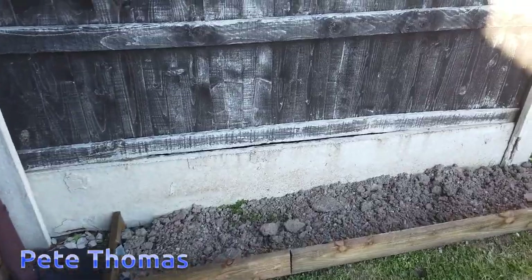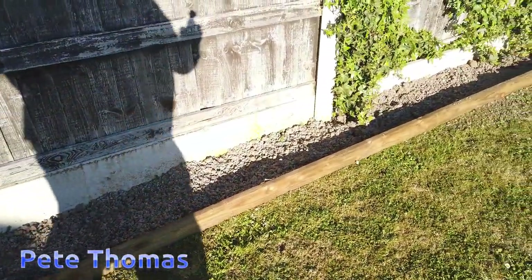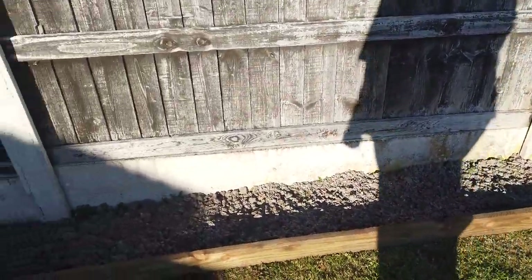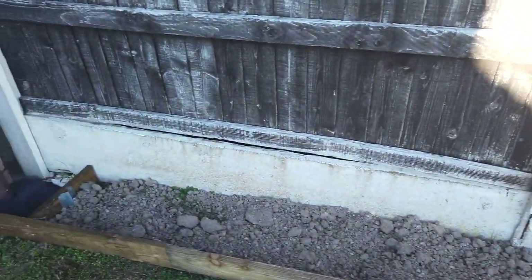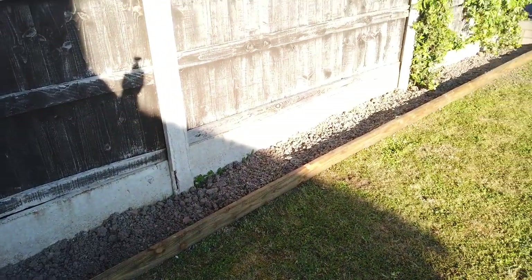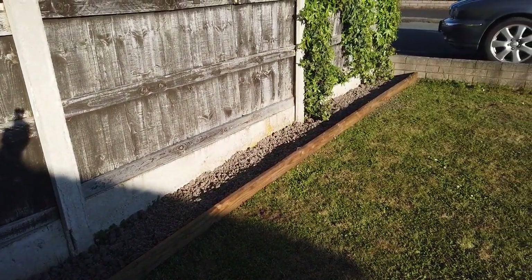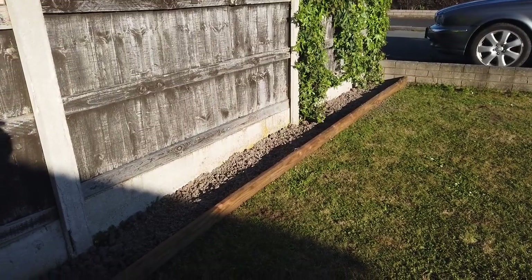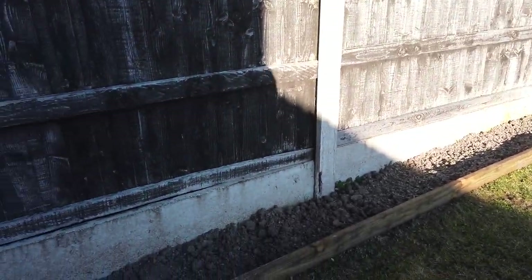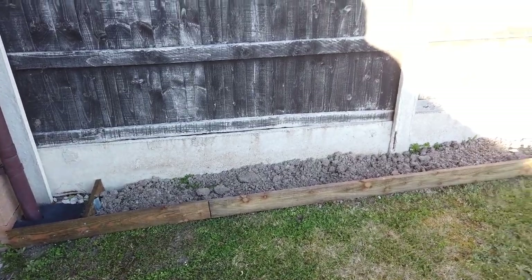Outside the front door I just built this little border and I need to fill that with compost yet, put some decent soil in it. I'll be growing useful flowers in there — things like calendula, marigolds, echinacea, maybe some lavender if it'll take. I'll have a look, but my priority at the moment is the vegetable garden.